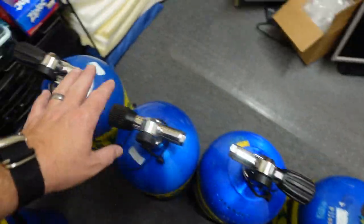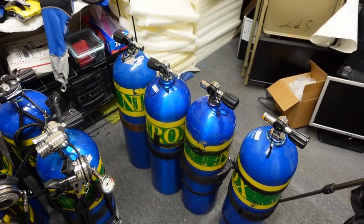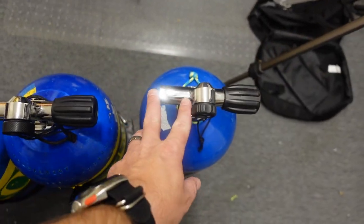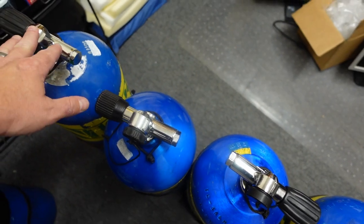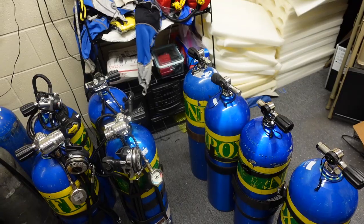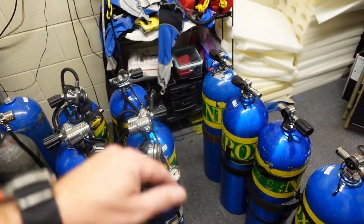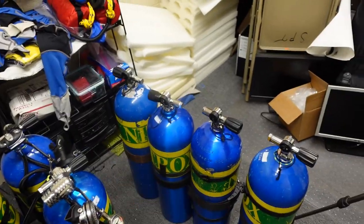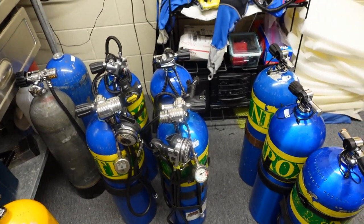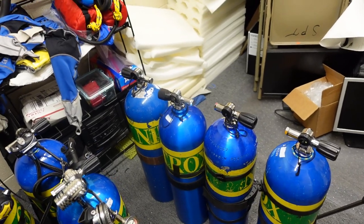I have four that have right-hand valves and four that have left-hand valves. Because I use loop bungees, the left and right-hand valves are very important to me. I need that extra length on the post so that my loop bungees can go around. I've got eight bottles — two for me and two for students, or four for me and four for students. I can also set two of them up for each diver as stage bottles.